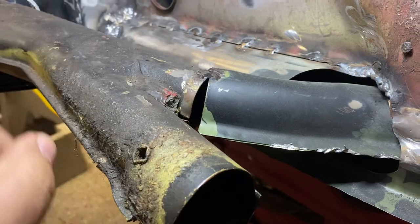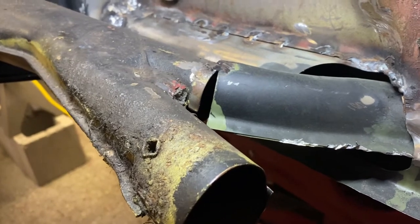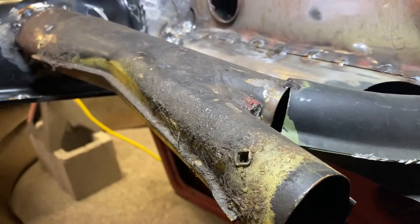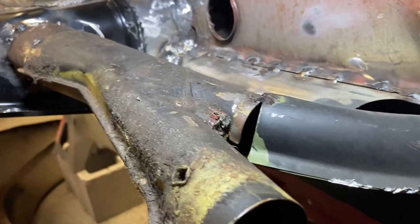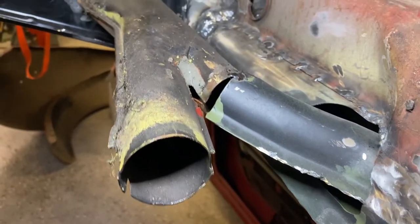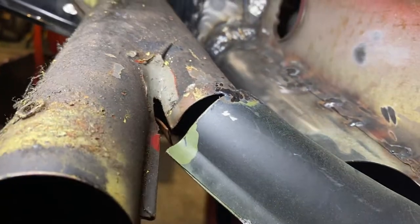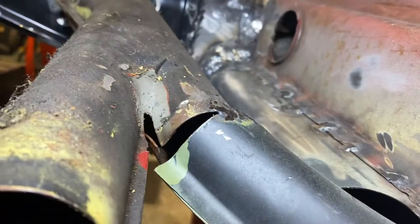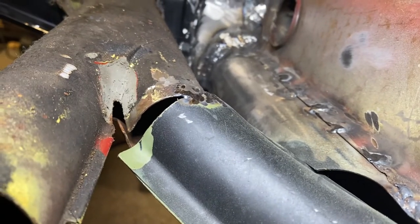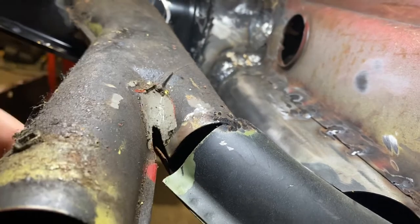This is seam sealer sitting here and I'll show you what Volkswagen does as well. If you think the gaps are big, let me remove this seam sealer here. Okay, I removed the seam sealer. As you can see, there's a huge gap in here as well — you see it from underneath. There's a huge gap there.